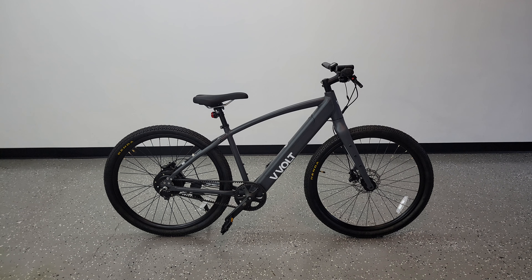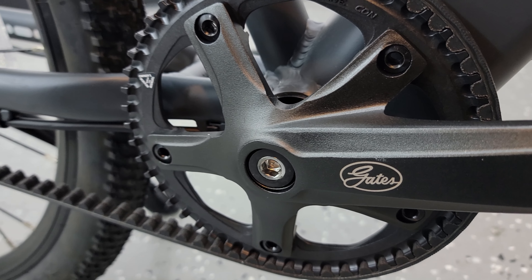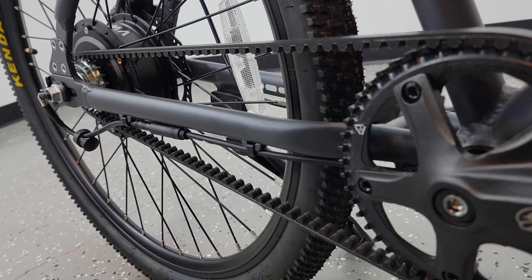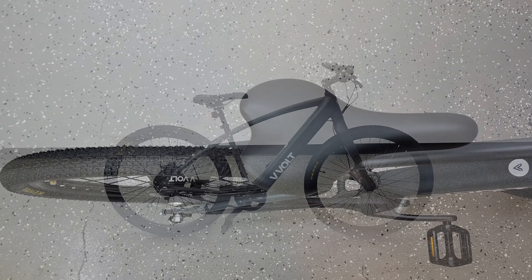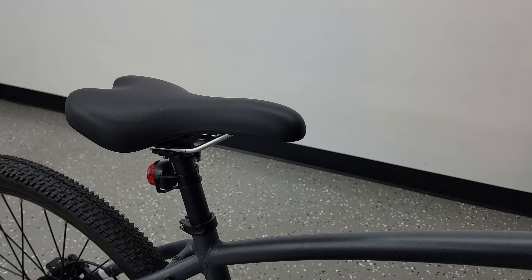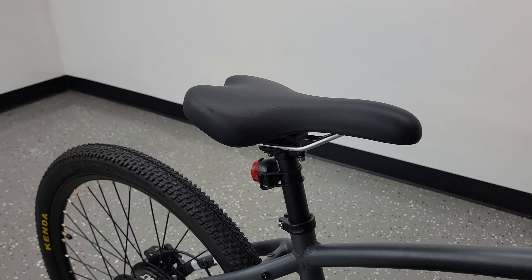This bike has a Carbon Gates belt drive system, which is a night and day difference compared to regular bike chains. Not only are they very quiet and much smoother to pedal, but they also last twice as long and require little to no maintenance. The seat is more like a road bike seat — I personally prefer a larger and more plush seat, so I may switch it out, but I'll leave it for now and see how it feels.